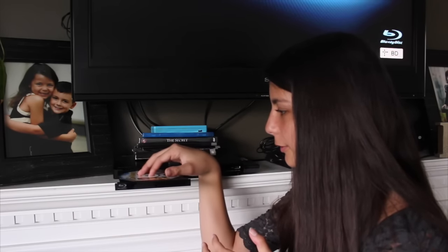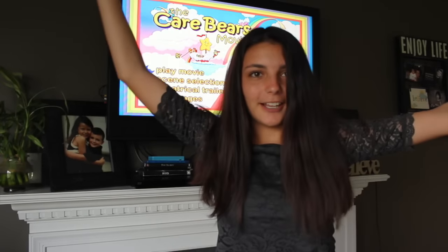Time for the moment of truth. It works! The DVD does still work. However, it worked before and I could still see scratches on it, plus it was just very stressful. I probably wouldn't do this life hack.